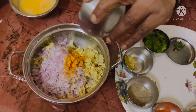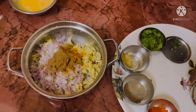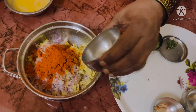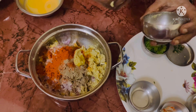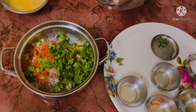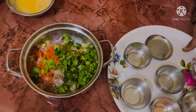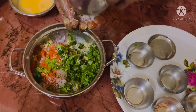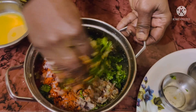To this, let's add turmeric powder, cumin seeds powder, chili powder, pepper powder, ginger garlic paste, coriander leaves, green chilies, and salt. Now let's mix it all well.